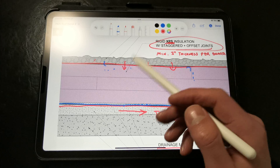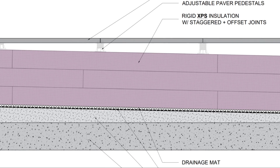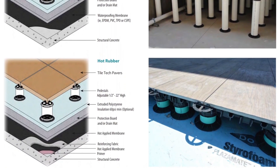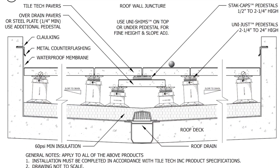Now if you don't want a gravel ballast, or if you wanted to make your rooftop usable or accessible, you could swap it out for a concrete or stone paver system. There are loose laid pedestal systems that interlock together that work exceptionally well for these types of applications. I'll put a link to those in the description.